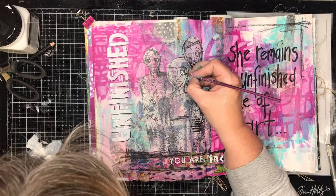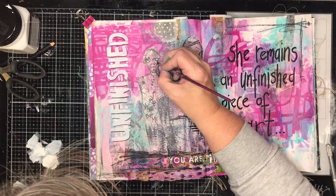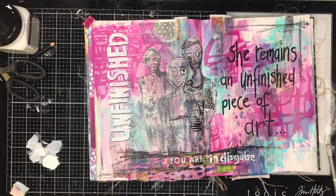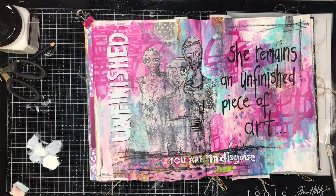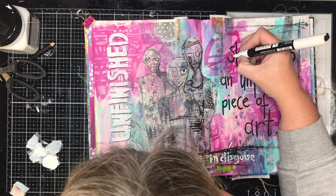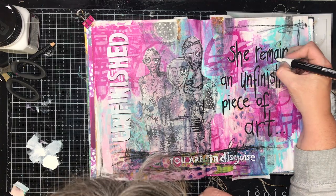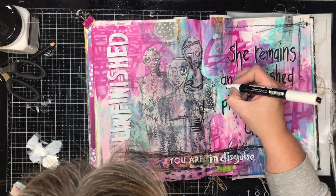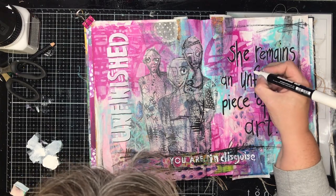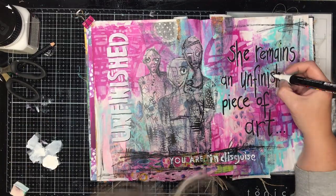The other thing I always tend to do in my artwork is put a shadow or a highlight on my letters to pop them out from the background. On the white ones I use a black pen, and on the black words I use a white pen. I always do it on the bottom left-hand side of all my letters — having that rule in my head keeps it consistent. It doesn't matter which side you put it on, you can put it on the top right, just be consistent all the way through.